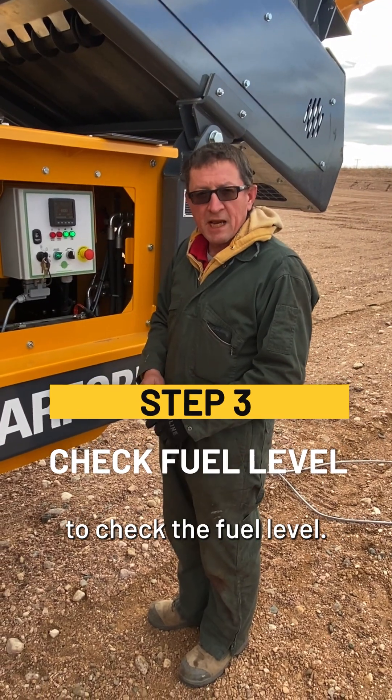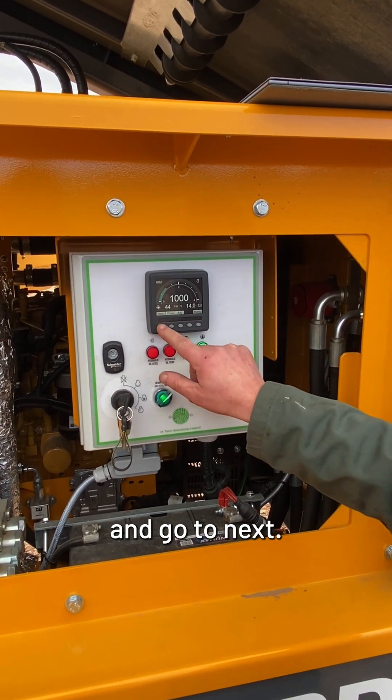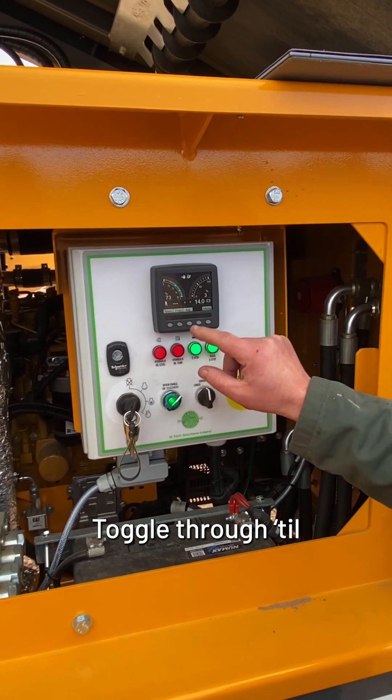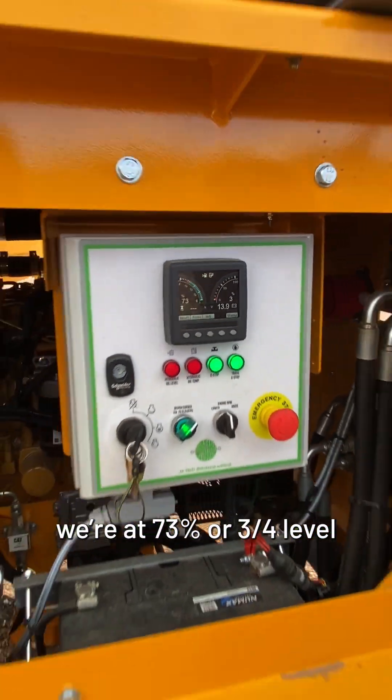Next we're going to check the fuel level. Hit the right button to get your menu and toggle through until you get to the screen where you can see — we're at 73%, or three-quarter level on the fuel.